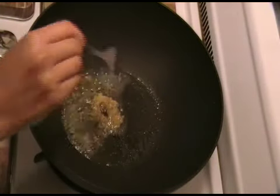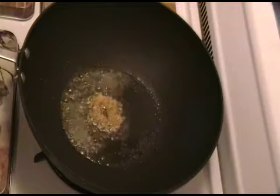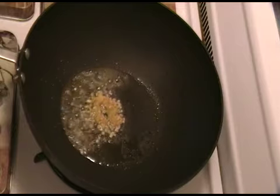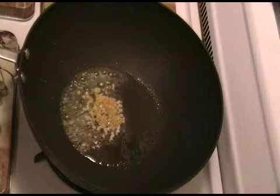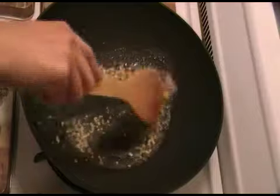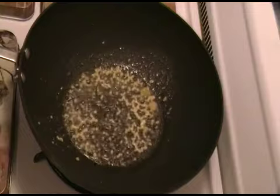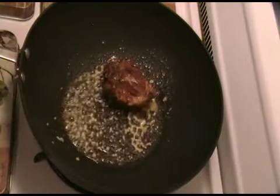Okay, now you're going to grab a sauté pan, you're going to add some oil, and you're going to toast even more garlic. Now you're going to add the chicken to that garlic mixture.